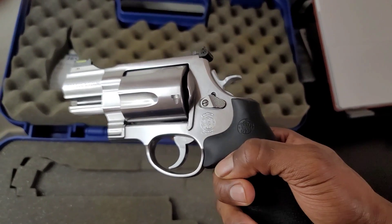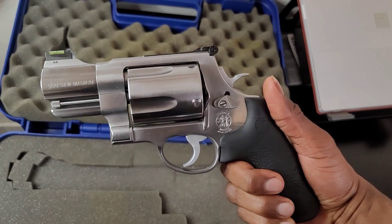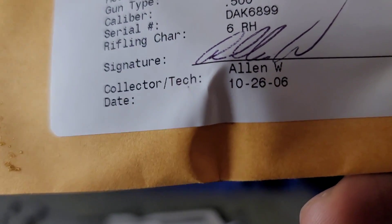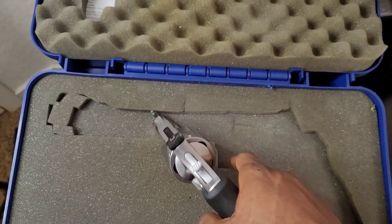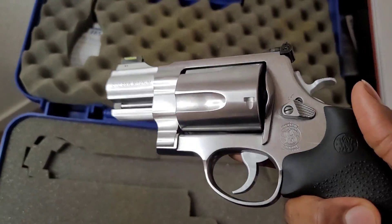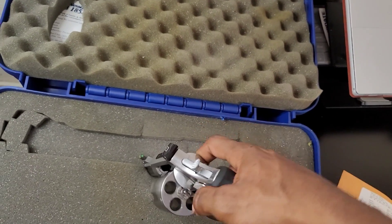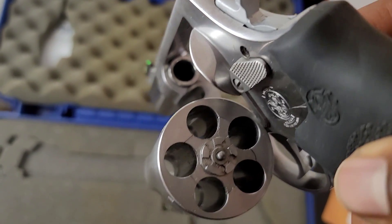I was honestly about to settle and get that three-and-a-half inch Performance Center — that's a really nice one too, especially the one with the green grips. Let me know what y'all think if y'all ever shot this before. This gun was test fired in 2006, so that store had this sitting for a minute. I just can't get over how big those holes are in the cylinder.